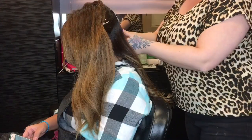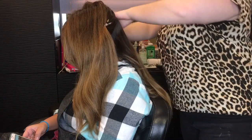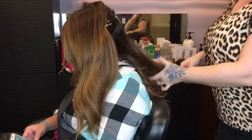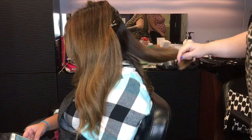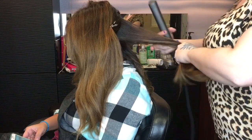What you want to do is take your section and make sure, like I said, it's not too big and not too small. Make sure your hair is tangle-free, because you don't want anything to stop the flat iron from pulling through smoothly.